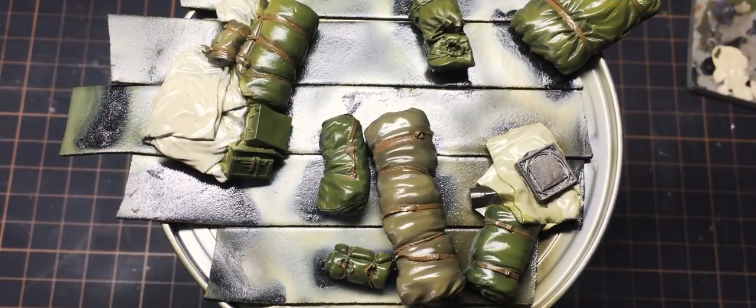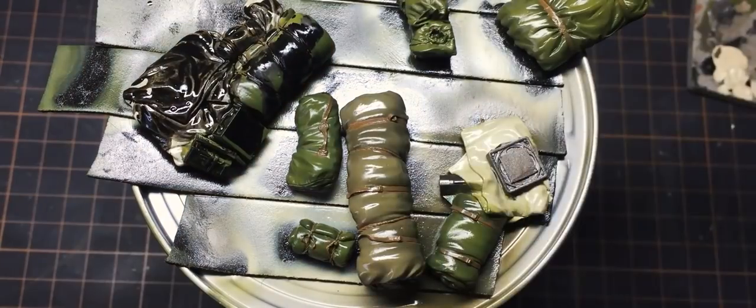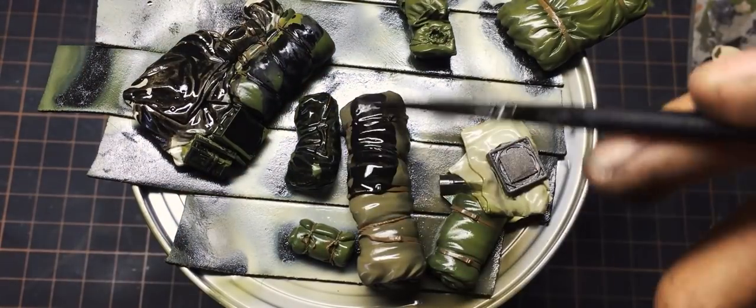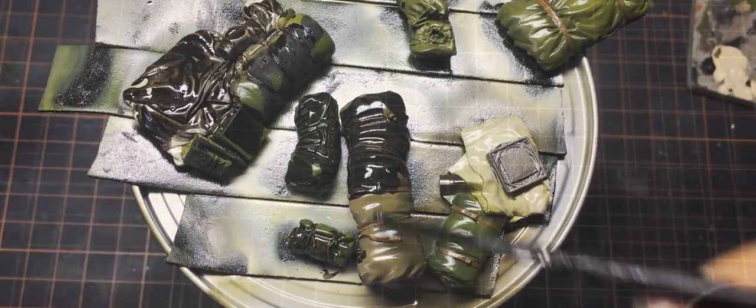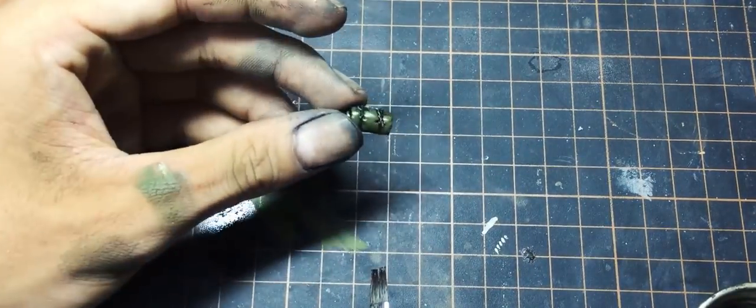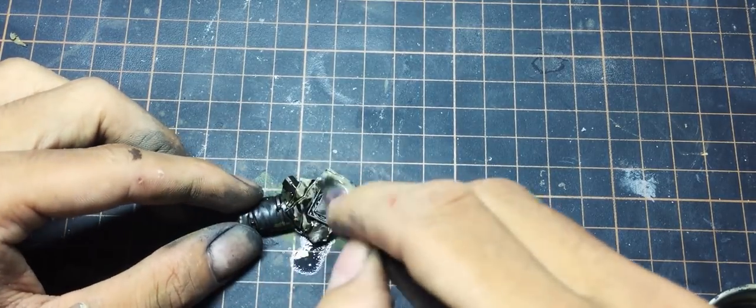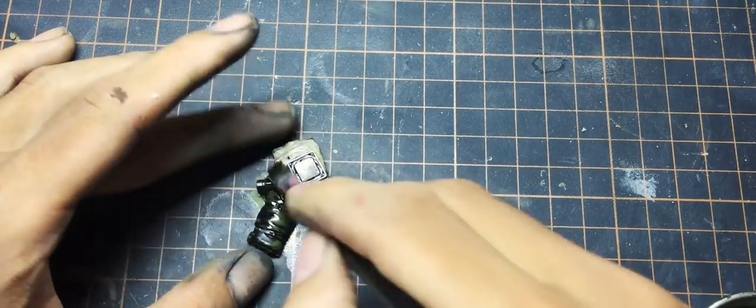I put another gloss coat on, and after it dried I add pin washes to the stowage. After that I clean with enamel thinner — not fully clean, just blend the washes to make some depth. When everything is dried, I put a matte coat over them and it's done.